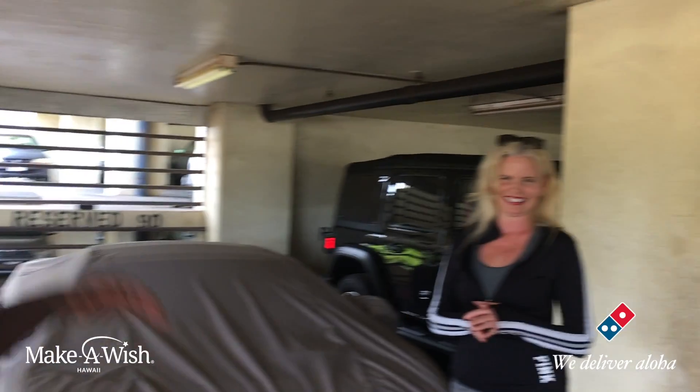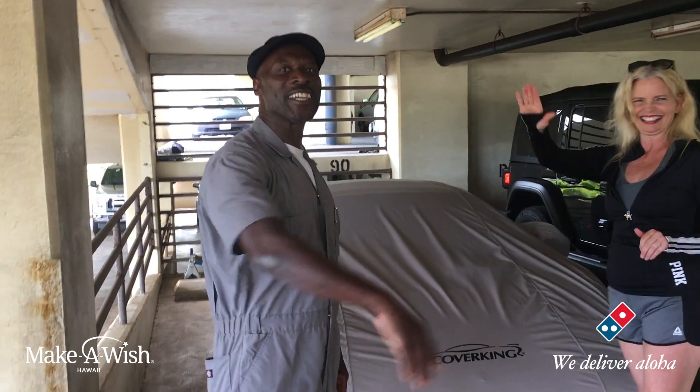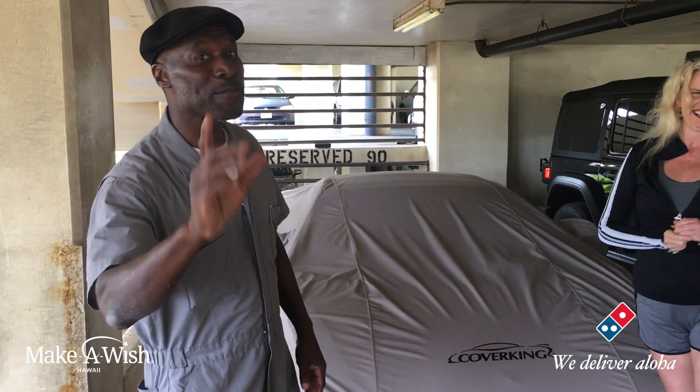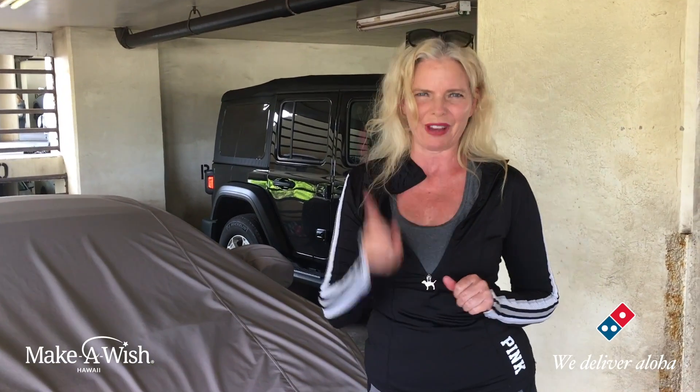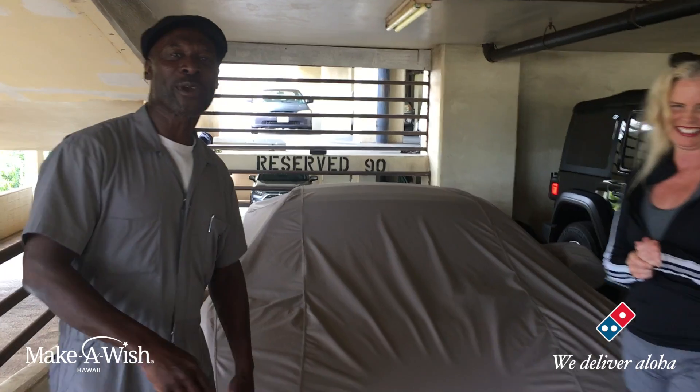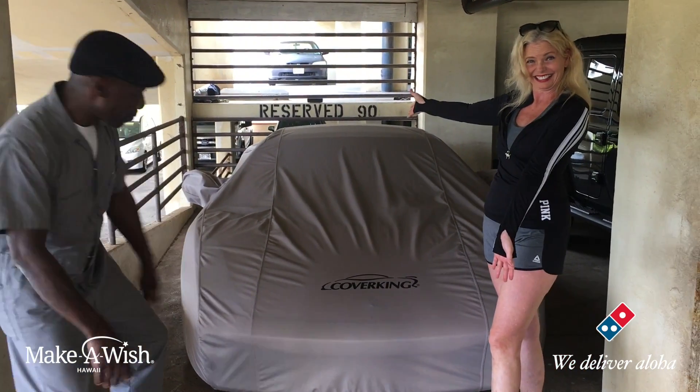Aloha! I'm Will and this is Ruthie, and we're going to give a high five to all the wish kids that are waiting for their wish to come true. We're thinking about you and we hope that your wish comes through very soon. And very quickly we're going to show you how to take a car cover off — hopefully the right way.